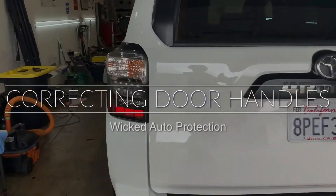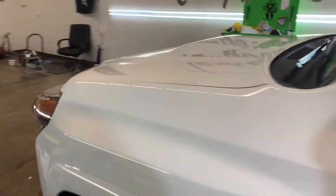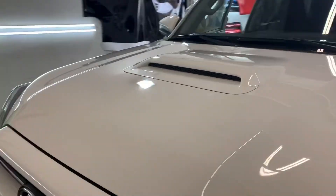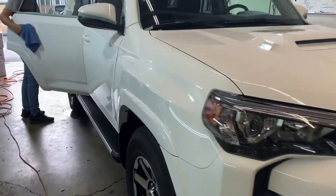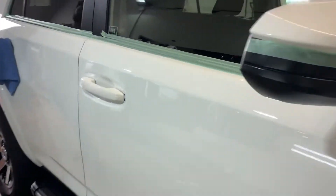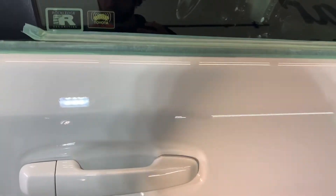What's up everybody? We are gonna go over some paint correction tips today. I'm sure you're all stuck at home with coronavirus and your business is probably kind of slow like mine is, not afraid to admit it. So I'm gonna go over some pet peeves of mine today, which is door handles.